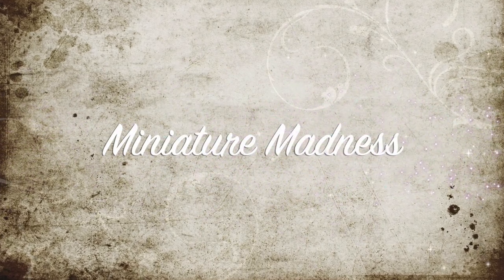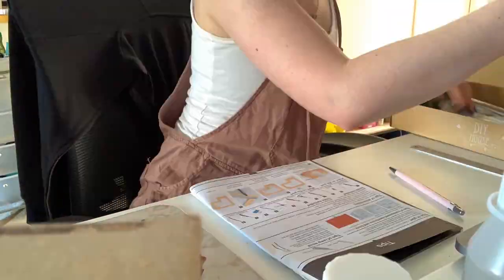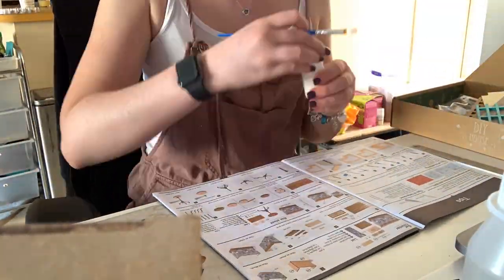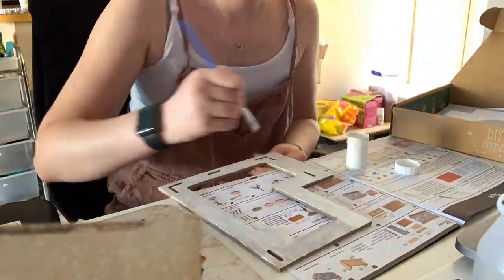If you have been following my Instagram, you may or may not be aware that I have been doing a modeling kit. This is my thoughts, voiceover, whatever you want to call it, of the process.